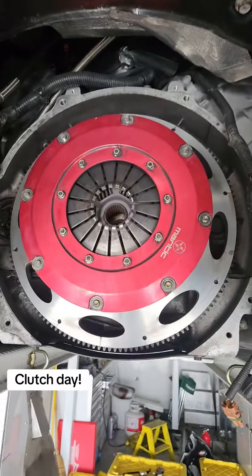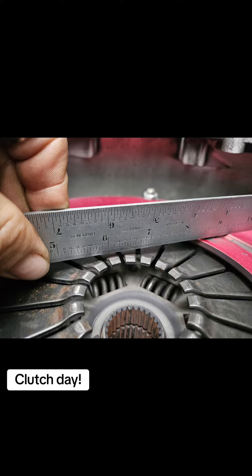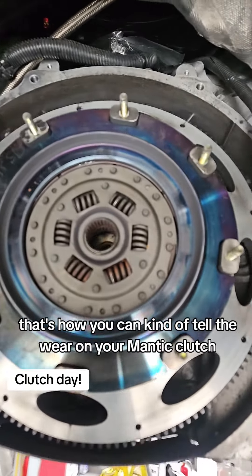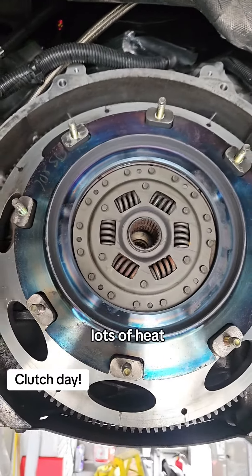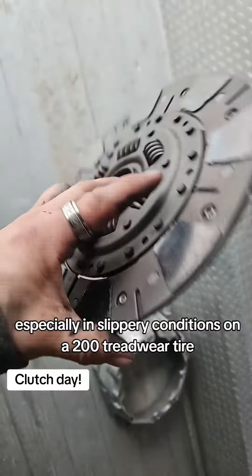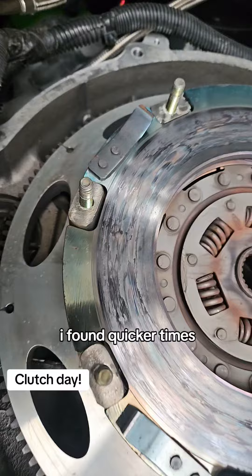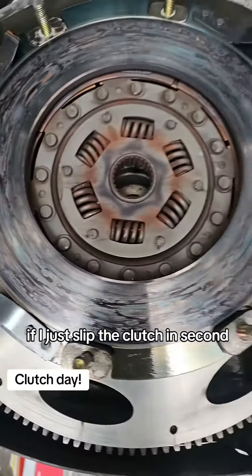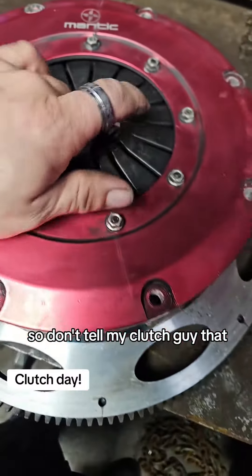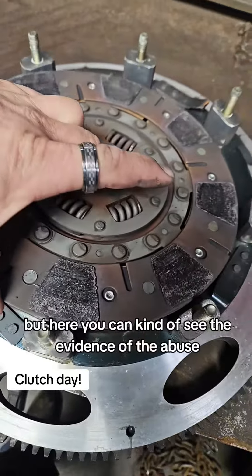Mantic clutch — this clutch has been in there for a season and a half. There's a finger height measurement; that's how you can kind of tell the wear on your Mantic clutch. You can see the bluing there — lots of heat doing some of the standing start stuff, especially in slippery conditions on a 200 treadwear tire. I found quicker times if I just slip the clutch in second, not go first to second sometimes. I don't tell my clutch guy that, but here you can kind of see the evidence of the abuse.